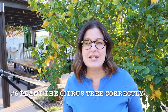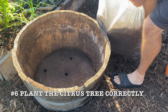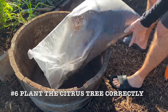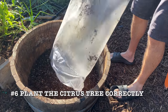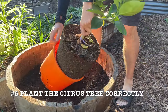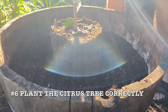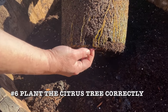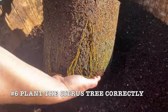Once you have your tree, your container, and your soil, you are ready to plant. Fill the bottom half of the container with soil. Gently remove the pot from around that citrus tree. Loosen the bottom roots a bit, but keep the root ball intact.